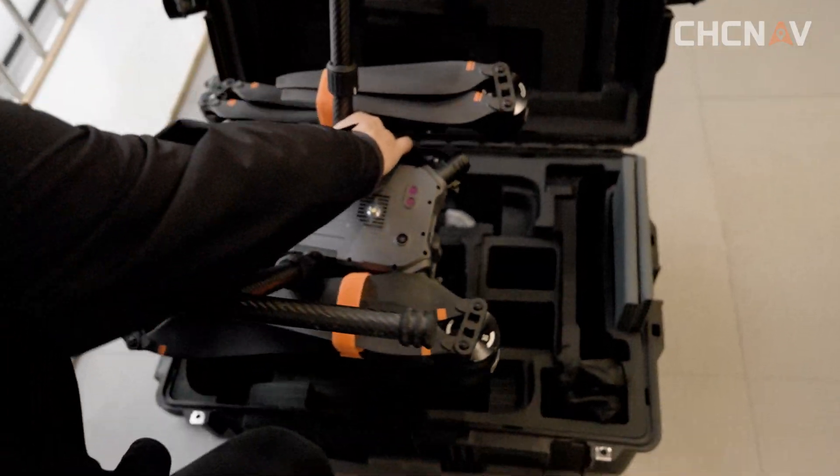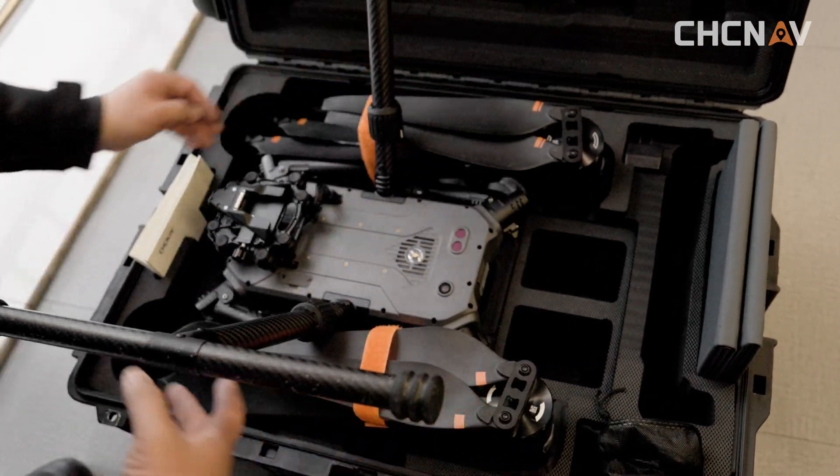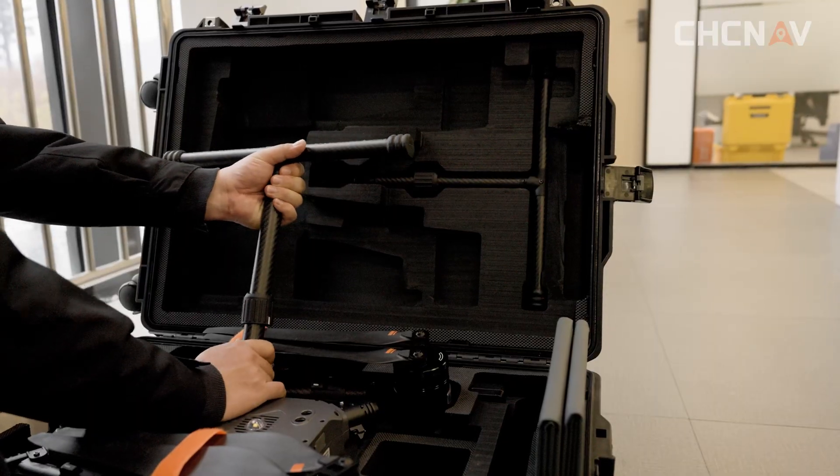Invert the flying machine into the equipment box. After rotating the landing gear sleeve in turn, take out the landing gear and put them into the equipment box respectively.